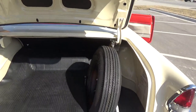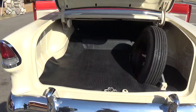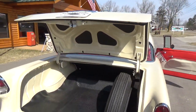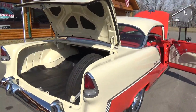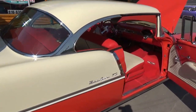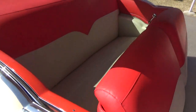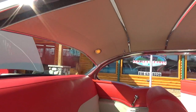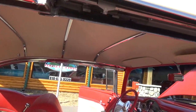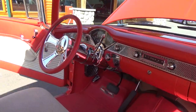You want to get on the throttle and impress all the boys leaving the show — you can. It's just a super nice car. I'm telling you, it's the nicest one we've ever had here, and I don't think I've seen a car this clean and nice in years.